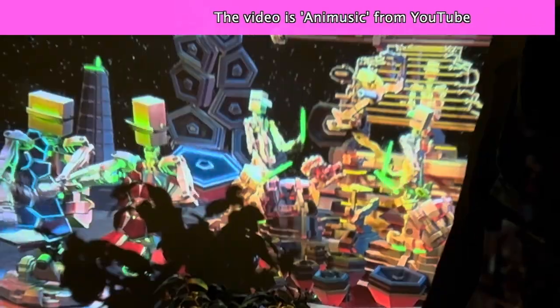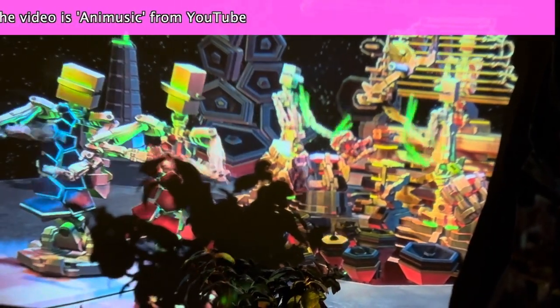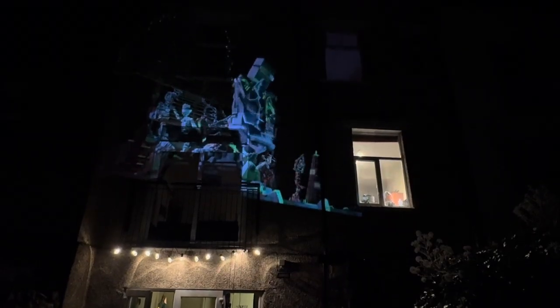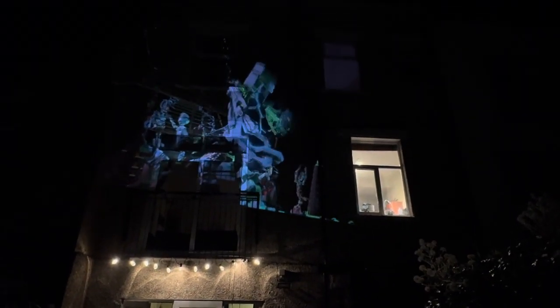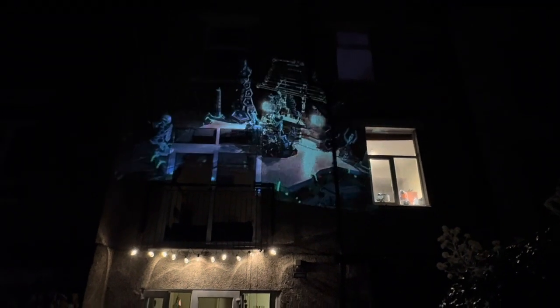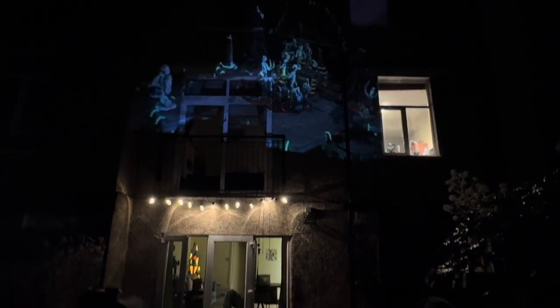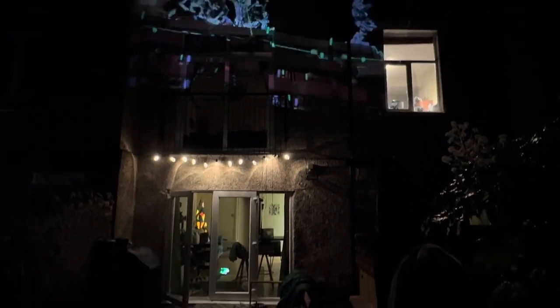It works outside as well. I took it out when it was pretty dark — look at this on a white wall, it's going to work fantastic. On my garden wall it worked wonderfully well. How about projecting it onto the side of your house? There you go — that's fantastically well. This is from a 59-pound projector — this is unbelievable value for money.